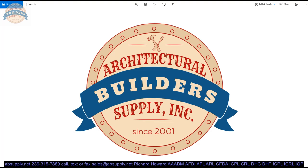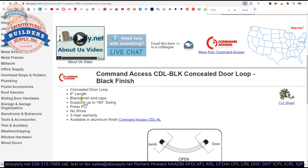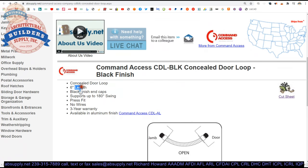If you are enjoying this video, please click thumbs up or like, and also please consider subscribing to our channel. Here is the item we are looking at: CDL-BLK, concealed door loop, 6 inch length, black finish end caps.